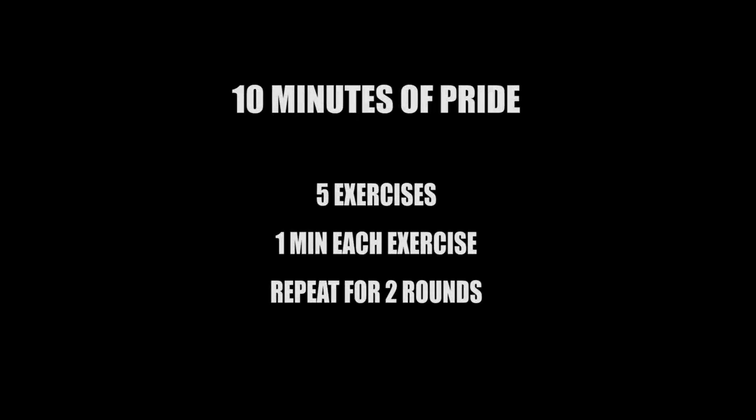This is a five exercise circuit. Complete each exercise for as many reps as possible for one minute. Complete two full rounds. Get it done.